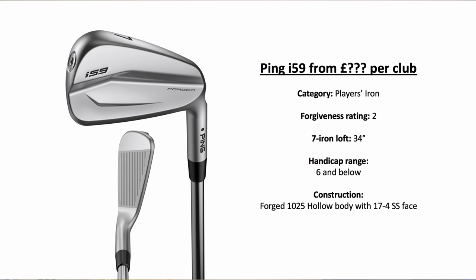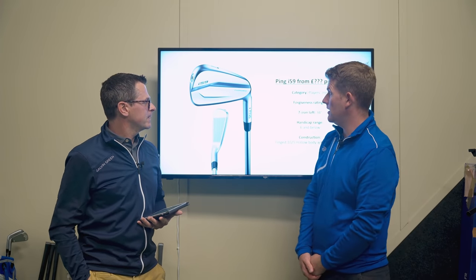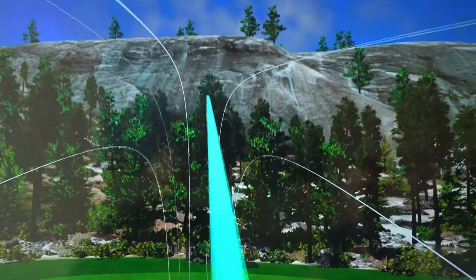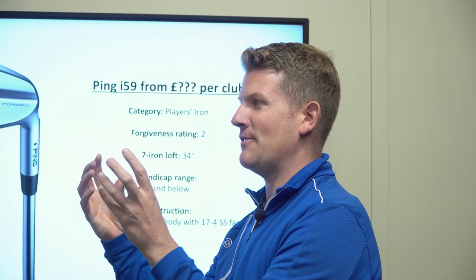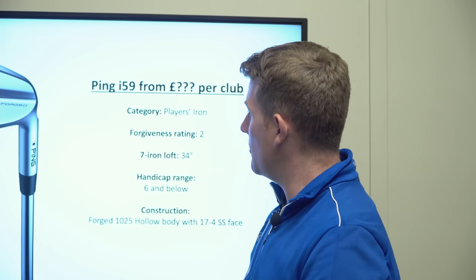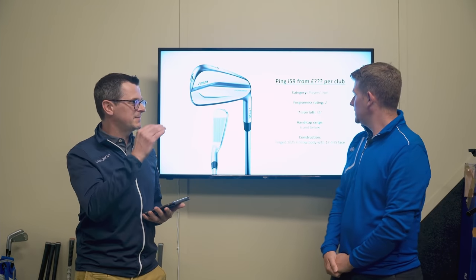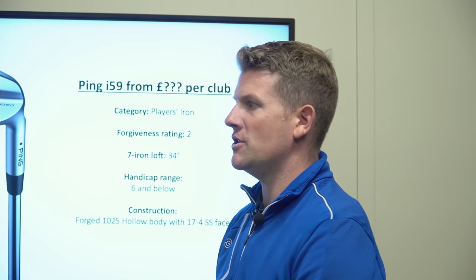For the i-59 we haven't been given a price yet, but essentially it's a hollow-bodied player's iron — we wouldn't have been saying that five years ago. A lot of manufacturers are going forged face with cast body, but these have gone steel face with forged body — just a different way of doing it. Coming back to the forgiveness rating, we're going around a two or two and a half. Handicap range is six and below, but remember it's only a guide — you've got to be a good ball striker to use these.